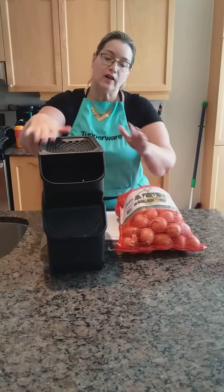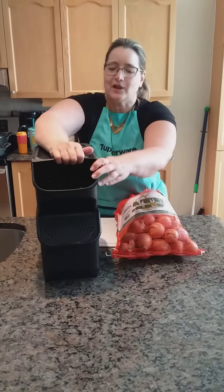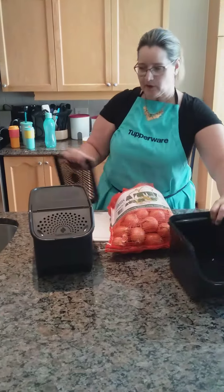This fits a five pound bag of onions. The only bag I could find yesterday was a 10 pound bag, so that's not going to be okay.